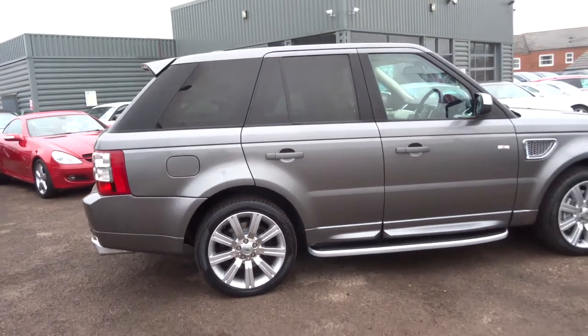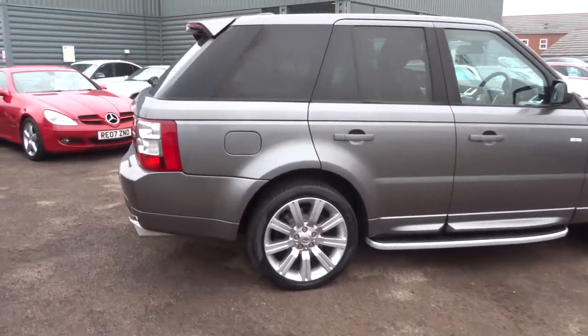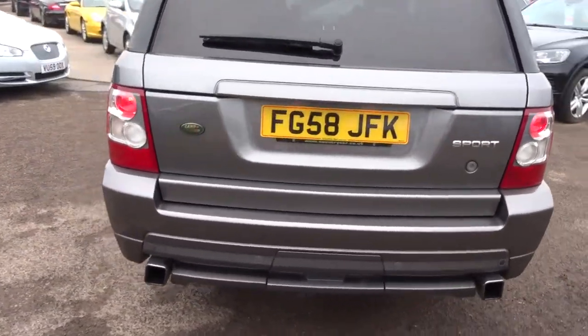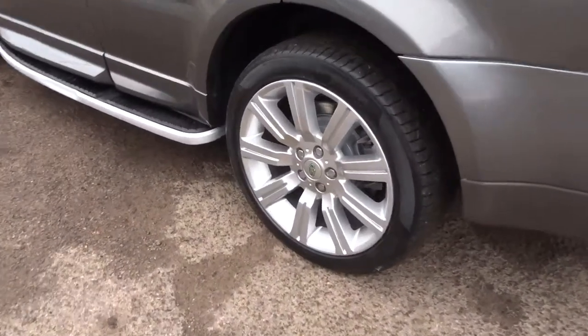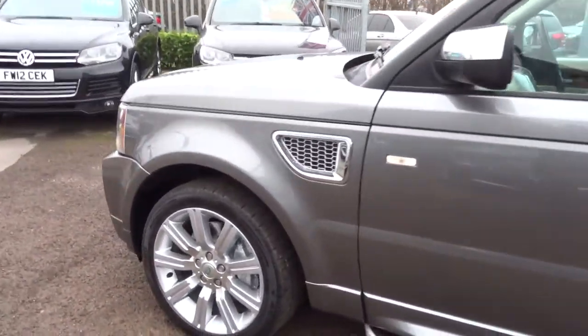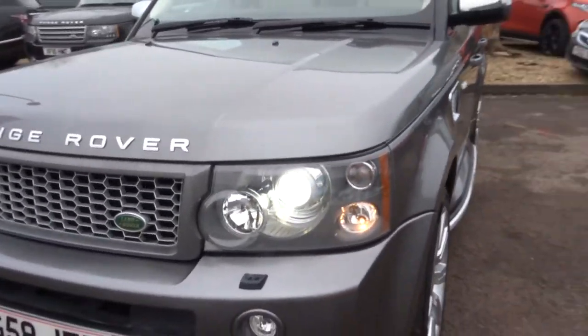So it's done just over 100,000 miles. It's a diesel, automatic, and it's in lovely condition. It features a split tailgate, parking sensors, lovely Land Rover multi-spoke alloys, side steps, privacy glass, and Xenon headlights.